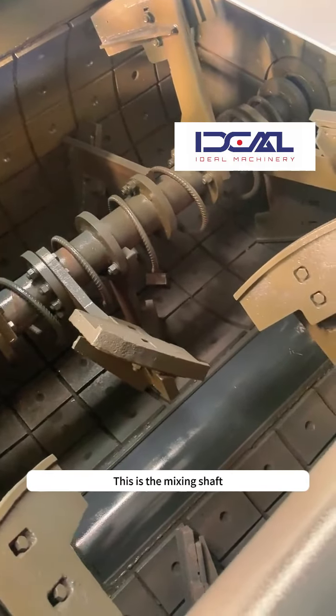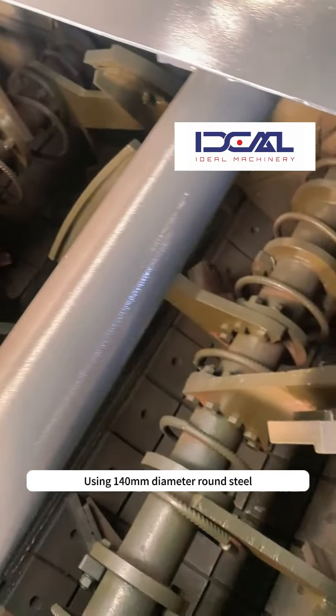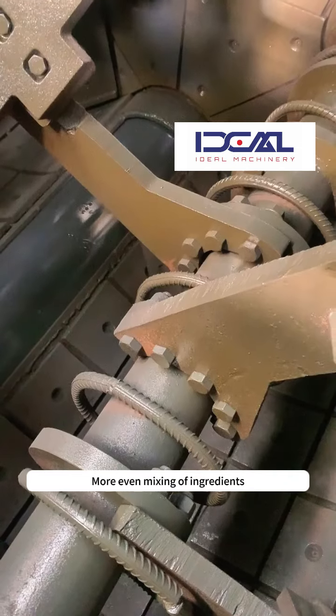This is the mixing shaft, using 140mm diameter round steel. There are 7 mixing arms on each large shaft, for more even mixing of ingredients.